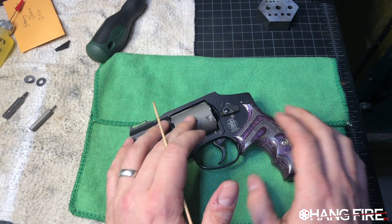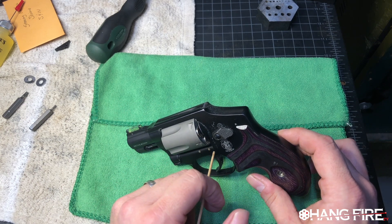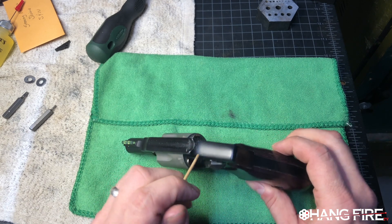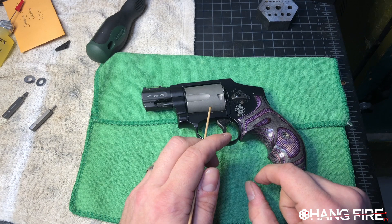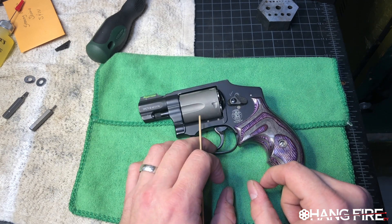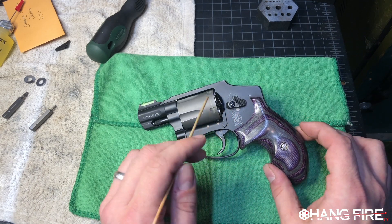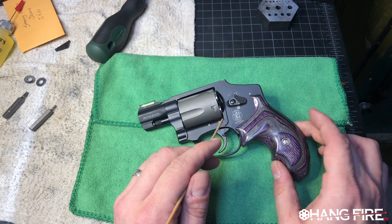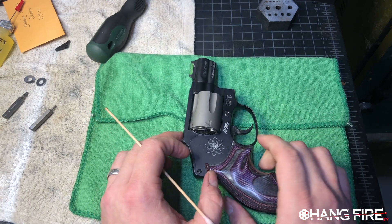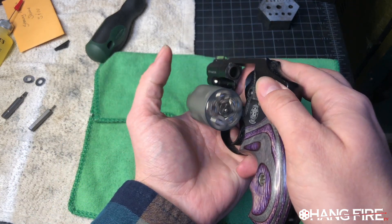I've been wearing this thing for a year. I just pulled it out of the holster — look at the state of her. It is not in great shape. So we're going to unload this thing. I also want to show you guys the holster that I've been carrying this in, and talk a little bit about how it's worn over the year and where we're at with this baby. Let's do a safety check — that is not clear.